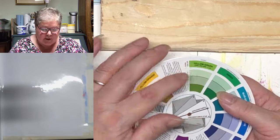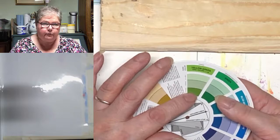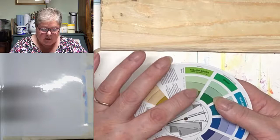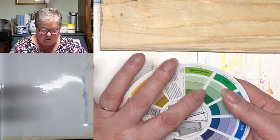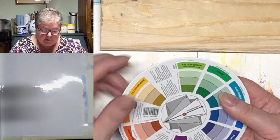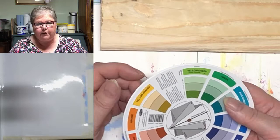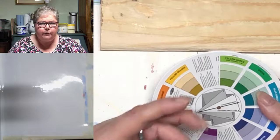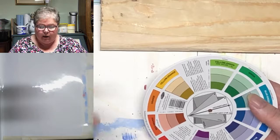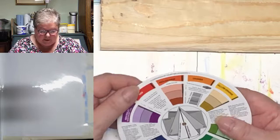A tint is when you take your pure colour — your hue — and you add white to it. Anything you achieve is a tint of that original hue. A tone is when you add a grey to it. And a shade is when you add black to it. So shade is darker, tint is lighter, and tone sits in the middle. These tones are pretty much the most interesting thing on here, because in order to get a painting to feel right, you want to find yourself a reduced palette of seven or eight colours and use them to create your greys, shades, and tints so everything will harmonise.